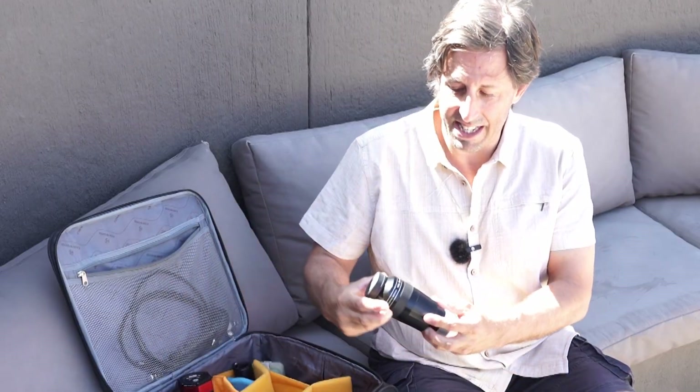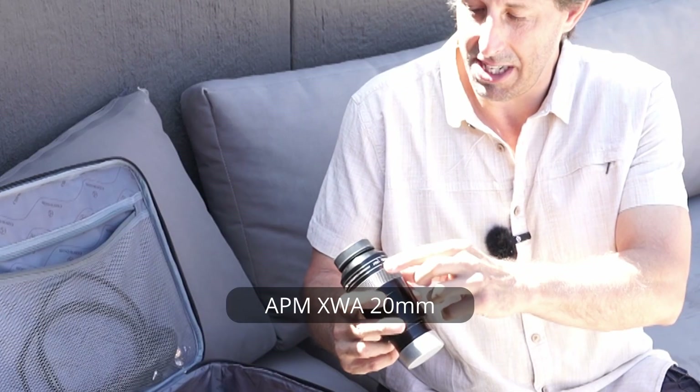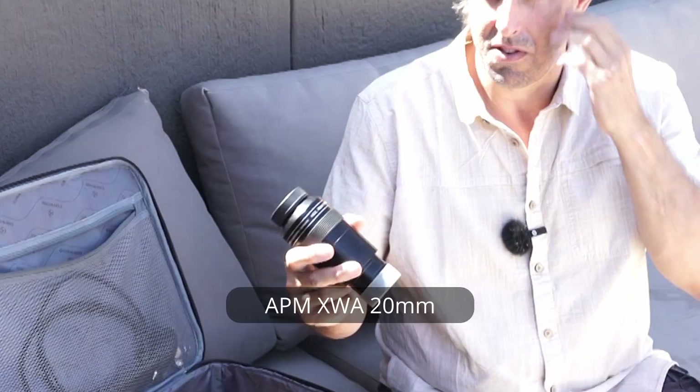This is one of my favourite eyepieces — a 20mm 100-degree APM variant. You can buy a Tele Vue variant but that costs hundreds and hundreds of pounds; this is a much more affordable option. It delivers a wonderful field of view, and at relatively low power with that 100-degree apparent field you get a stunning view when exploring the Magellanic Clouds.